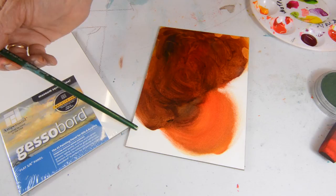You'll really enjoy the surface also with acrylic painting as well. So give it a try.